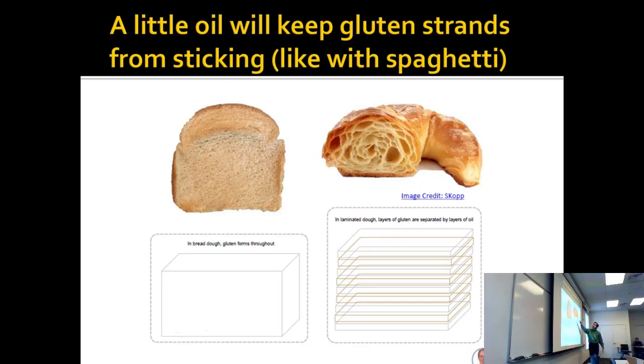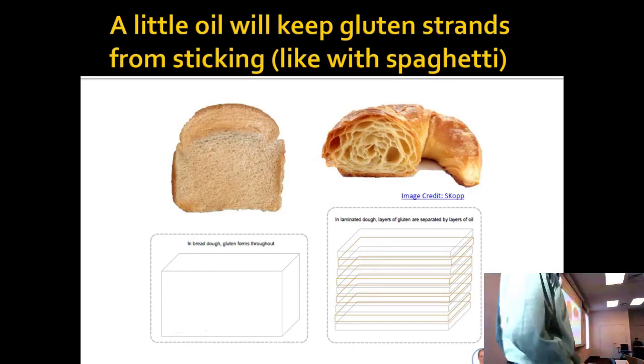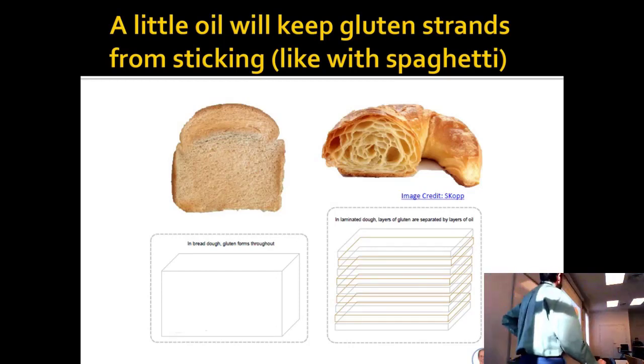And if you do this, the little layers inflate and pull apart when the bread starts to rise and bake. From the layers that you have, you get bigger bubbles. Without those layers, you just don't get the bubbles as big. That's really what it takes to make a croissant — you need the layers of oil.